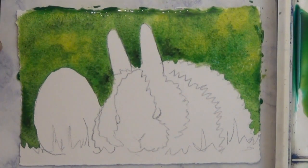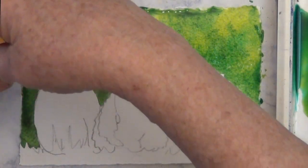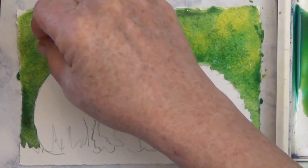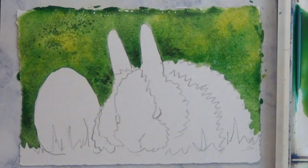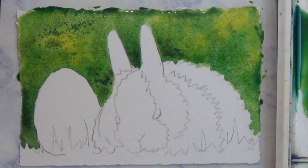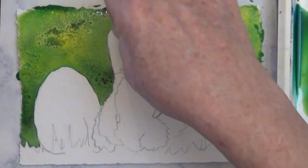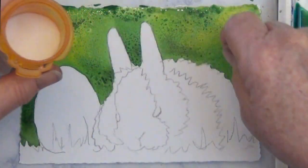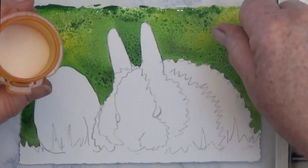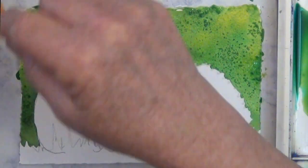So I'm going to quit here and sprinkle on some salt. This is ordinary table salt, and I just sprinkle on a tiny bit to see if it's going to work. It's not doing much — that's because it's too wet. So I let the bunny sit for about three or four minutes till the shine goes off the wet paper. Then when I sprinkle the salt on, I'm going to get some effects.